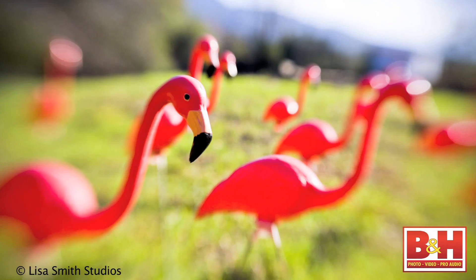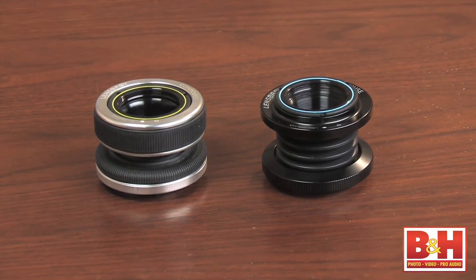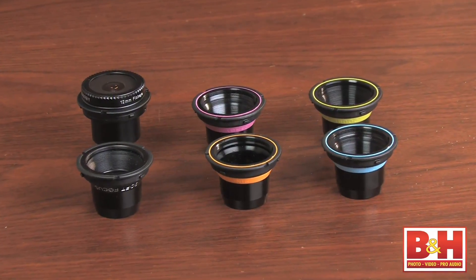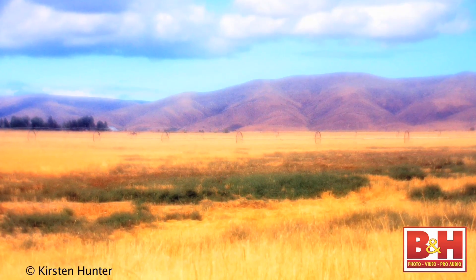Lensbabies are lenses and interchangeable optics designed to help artists capture their unique vision in camera. No two eyes are exactly the same, especially when they belong to an artist who sees for a living. Given these infinite possibilities, Lensbaby offers two distinct lens bodies and six different interchangeable optics to let you push your creative impulse in any direction.